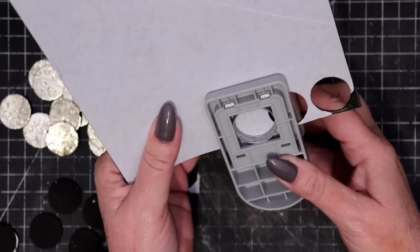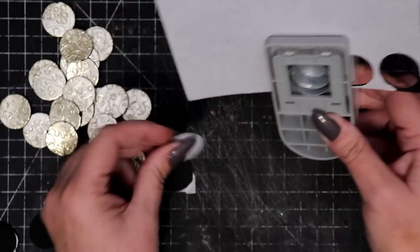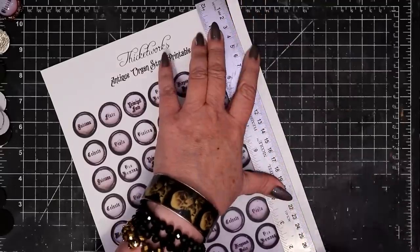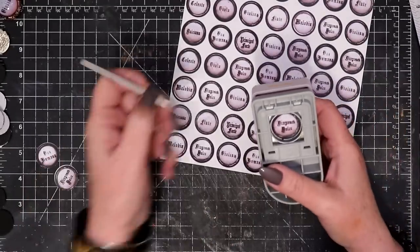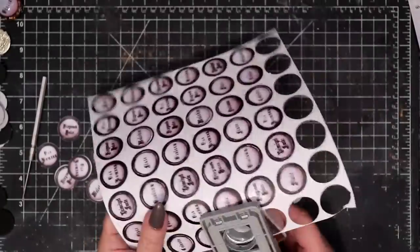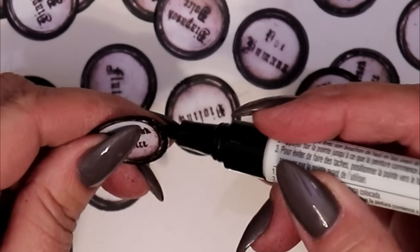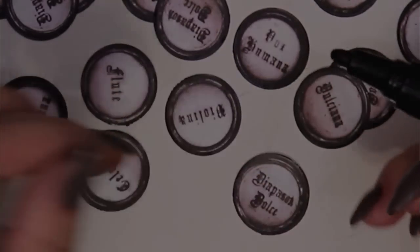Punch out an equal number of 1-inch circles from plain black adhesive-backed craft foam. Use the same 1-inch circle punch to cut out as many of the antique organ stop graphics as required for your project. I'm using a very lightweight photo paper for my printable — sometimes it needs a little help to get the disc out of the cutter. Once everything has been cut, make sure to eliminate any white space around the edges of each of the organ stop graphics.